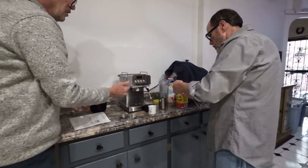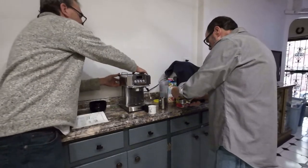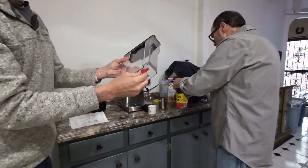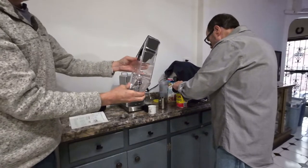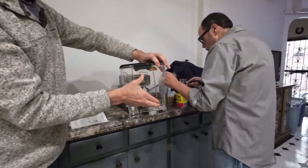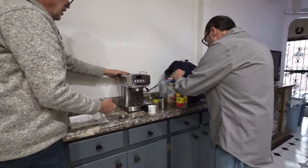Something very important for you to understand: in the back of the unit, when you take everything out, there is a plug. Please remove it. If you don't remove it, you're going to be sitting here all day long figuring out why your machine is not working correctly.